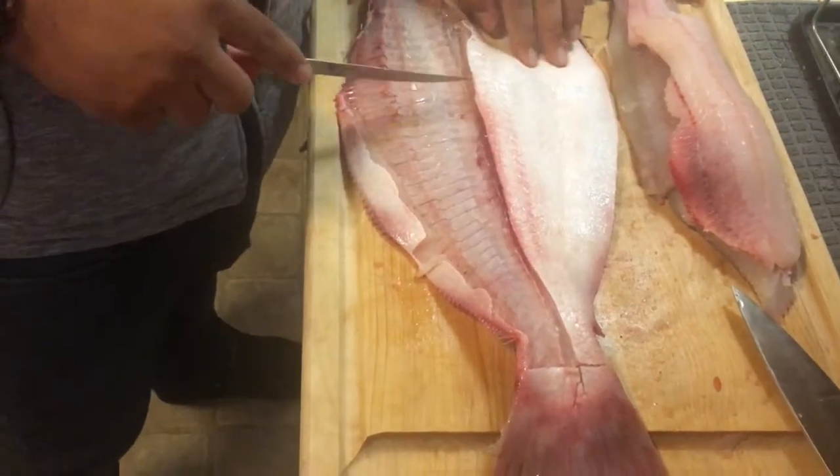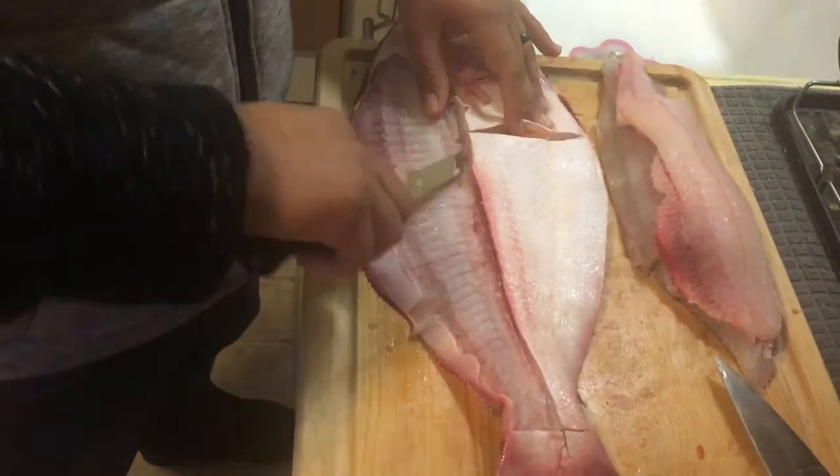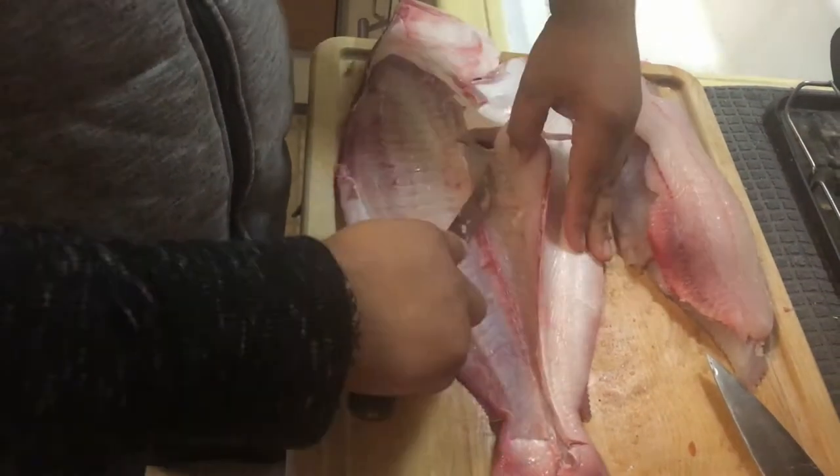The meat felt fine. It was nice and firm, had some spring to it. Didn't look old or smell off at all.